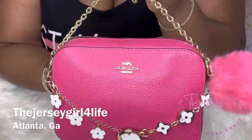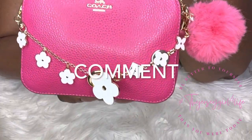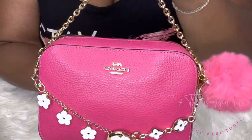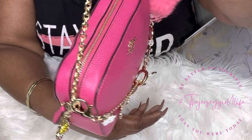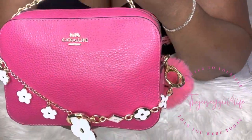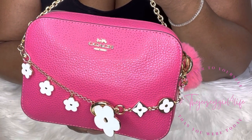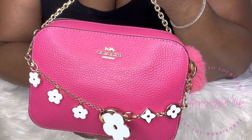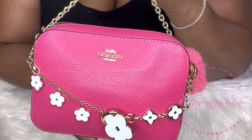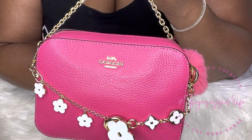Thank you for hanging out with me with my bold pink camera bag. Let me know what you think about this bag, what I did with it, what it fits, and all that jazz. Stay tuned for the next one. Make sure you like, comment, and subscribe, and please share this video with some of your other ladies in your life. I thank you guys for stopping by. Do as I do — be better to yourself tomorrow than you were today.